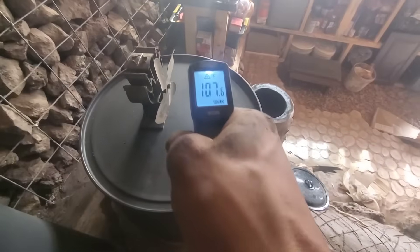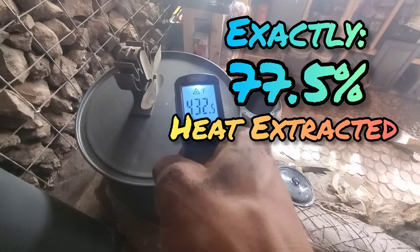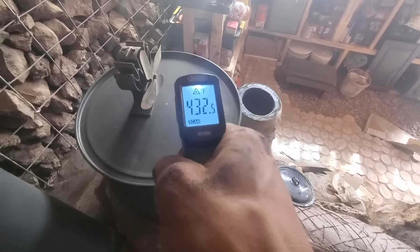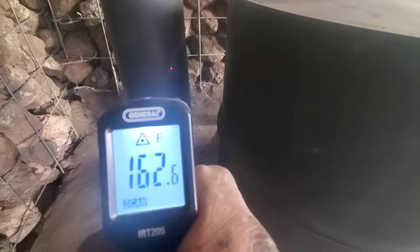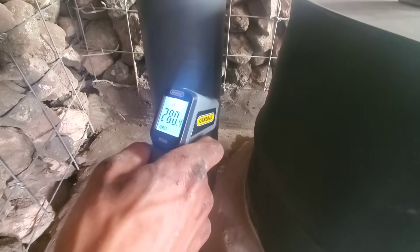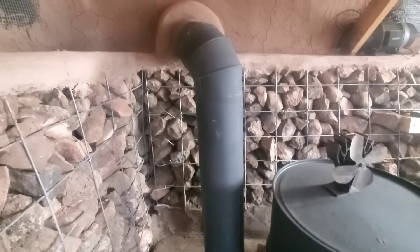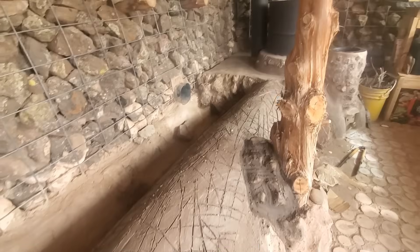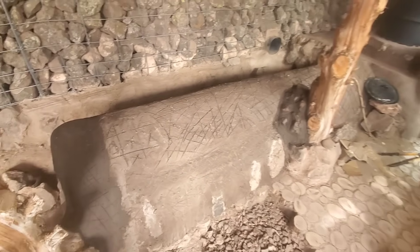That's a lot of heat transferred, which actually equates to almost 80% heat extraction — pretty efficient. Coming to the back of the pipe next to the barrel, we're reading 158 degrees. The heat coming off the back of the barrel, which is close to 300 degrees, is helping to create the siphon effect on our exhaust tube. We've got heat traveling down the bench and heat being absorbed by the bench.